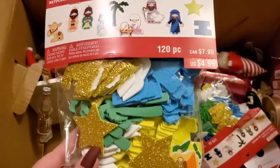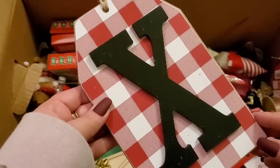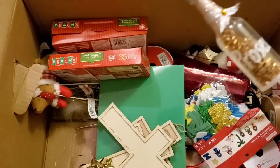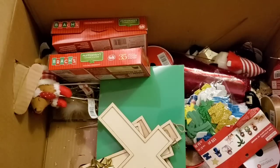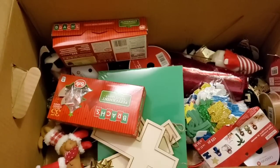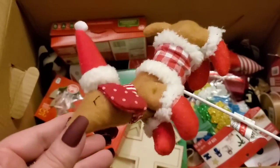We have foam stickers — Christmas and Noel — for $7.99. There are two of them, which is great so I can give one to each of my nieces and nephews. Here's another letter item — I'll donate that one as well. Reaching down into the bottom of the box, there's a prosecco-style little pick for $4.99 — I'm gonna donate this.